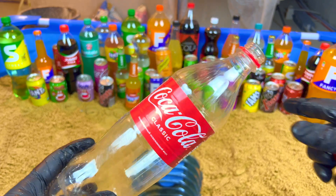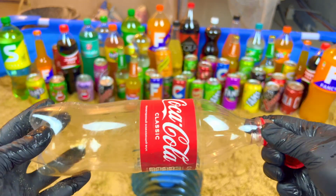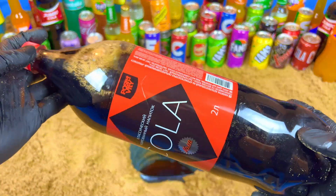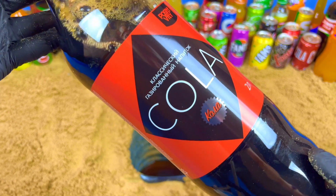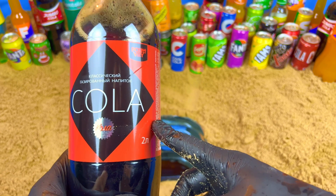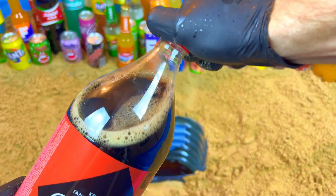But it's not the biggest — I want the biggest one. Give me, give me, I want the biggest! Oh yeah, it's really big. It's very cool, very vibrant color. If you like the color, write in the comments and subscribe. Let's open.